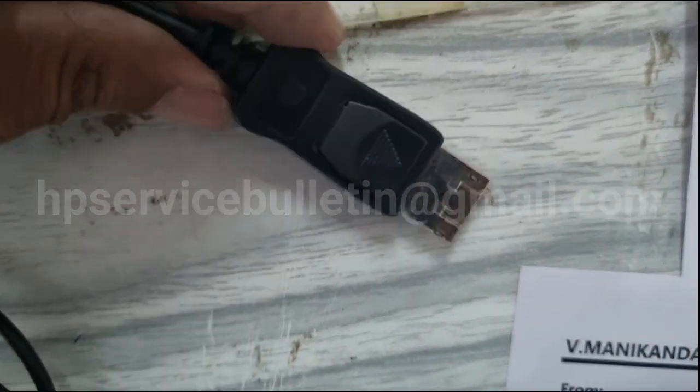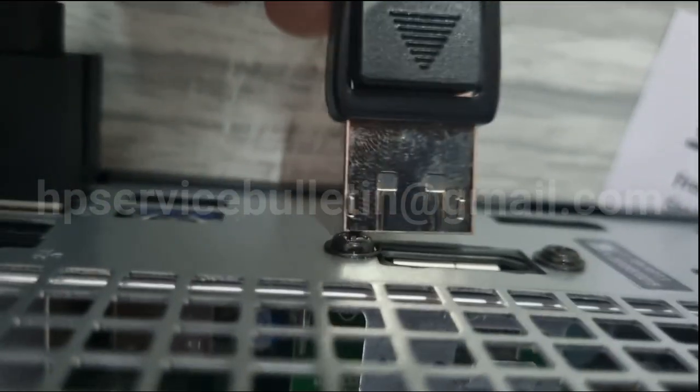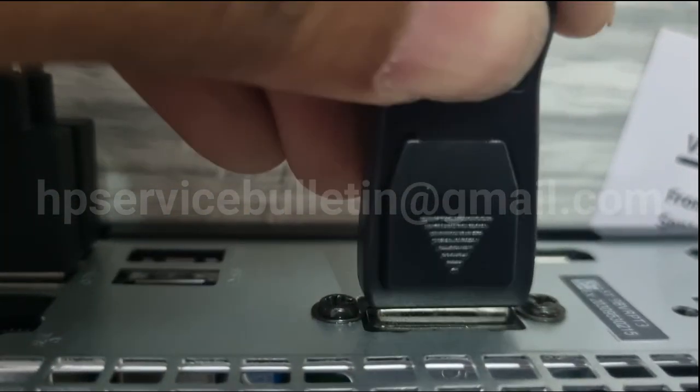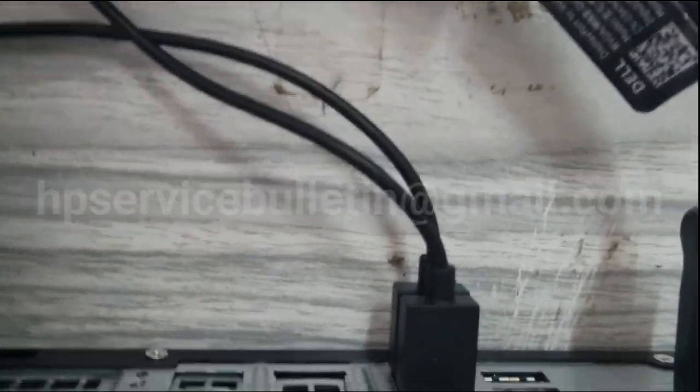The DP port connector has a lock — one side is locked, so just plug it in. The lock is on the front top side. Then connect the power cable.